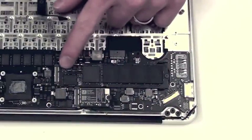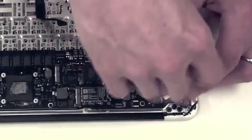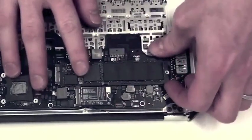Now to remove the flash memory storage board. The new MacBook Airs have removable flash memory sticks — they use these instead of hard drives. Remove the T5 screw and then gently slide it out of place.